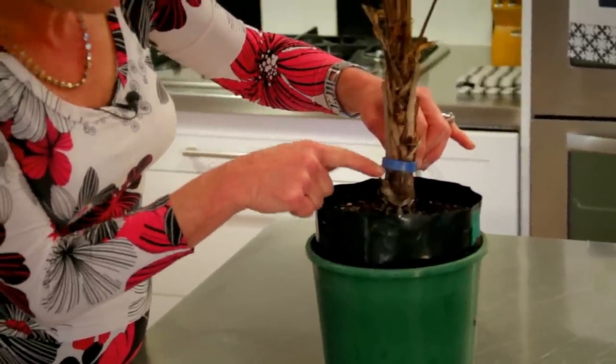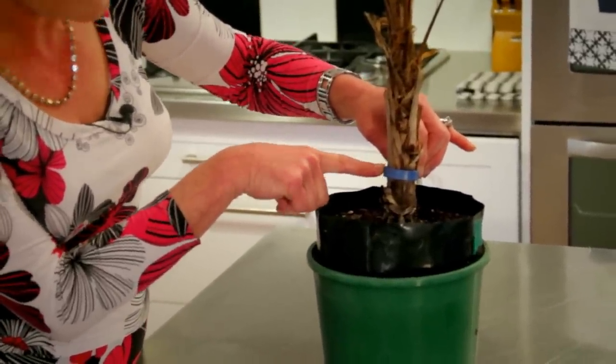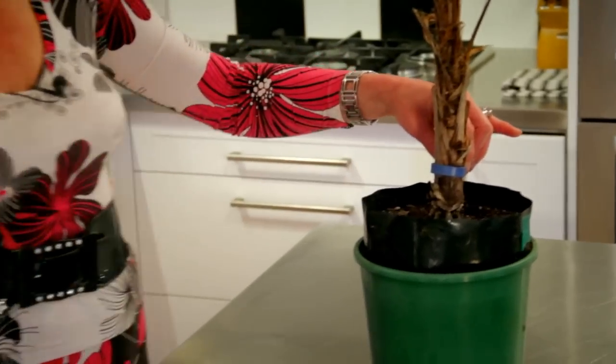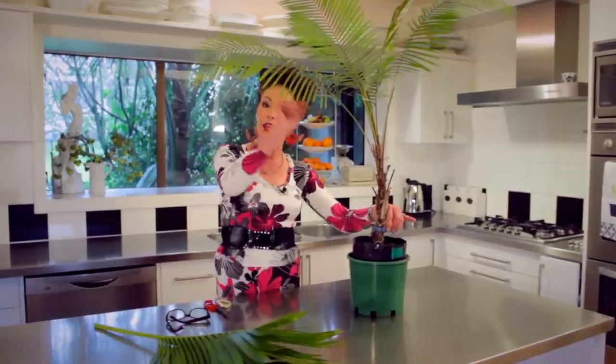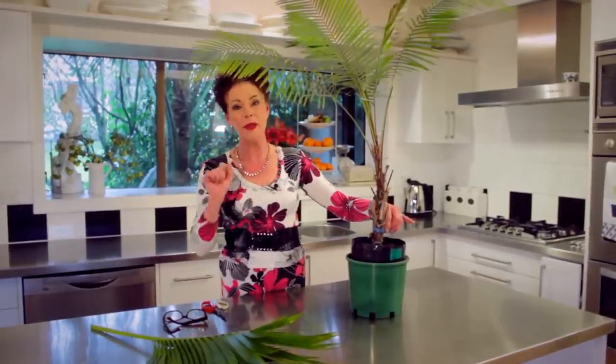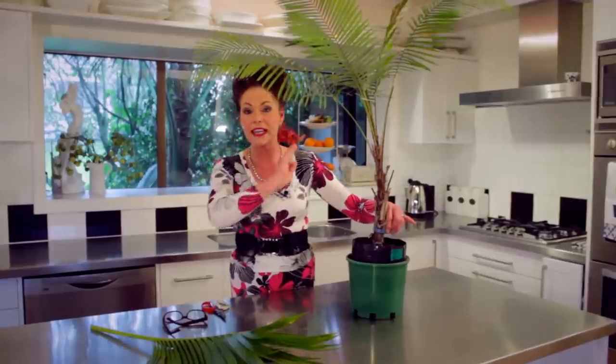The beauty of these flea collars — make it really tight — is that when the bugs come up, they hit the insecticide and all the nasties in that little pet collar, and that will stop them going up. Also, cut off all the bits that might have mealy bug on them — you'll see them — and get rid of them. Burn them; don't put them in your compost.